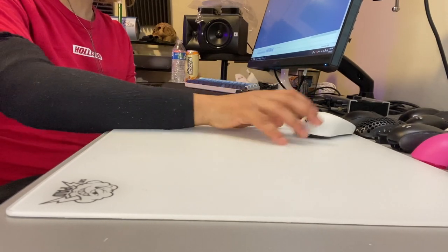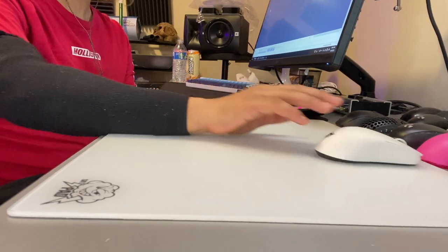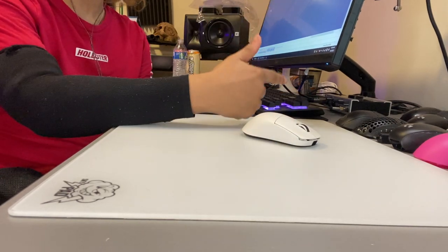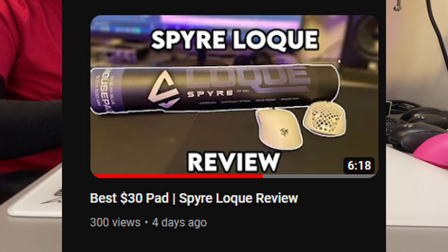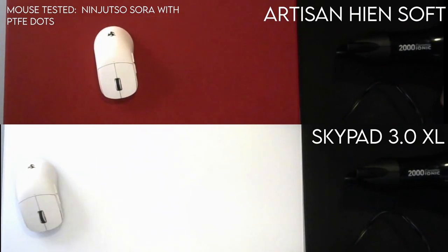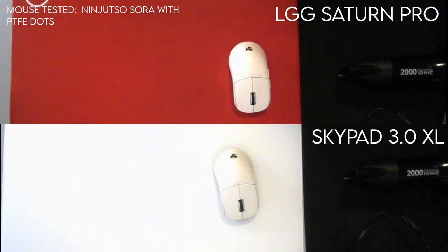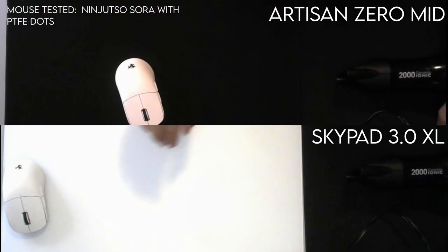When I first got this mousepad, I was surprised at how fast it was. Coming from stuff like the Hien, the Lethal Gaming Gear Saturn Pro, and from my most recent review the Spire Low Key, I was unsure how I'd feel about a full glass mousepad — just based off the fact that I'd never used something this fast before. My fastest pad prior to this was the Lethal Gaming Gear Mercury, which is more of a Hien clone but a little bit speedier.